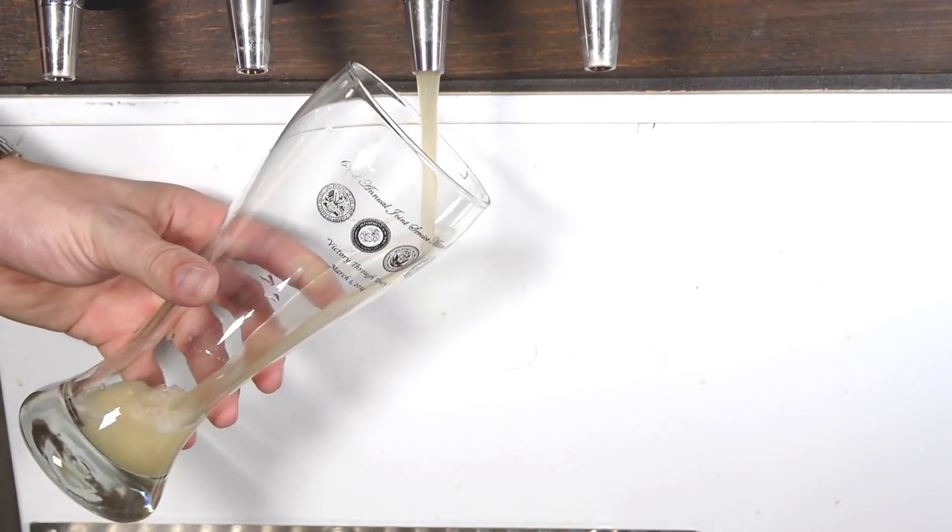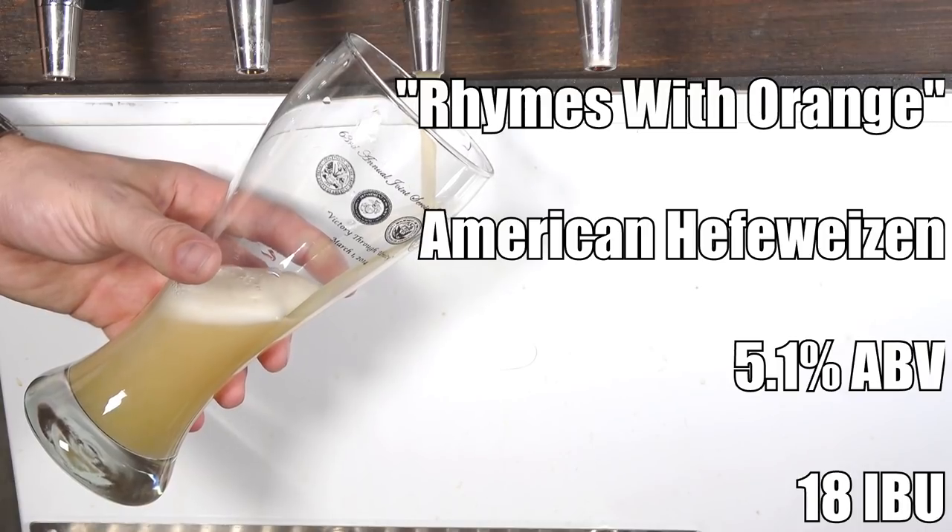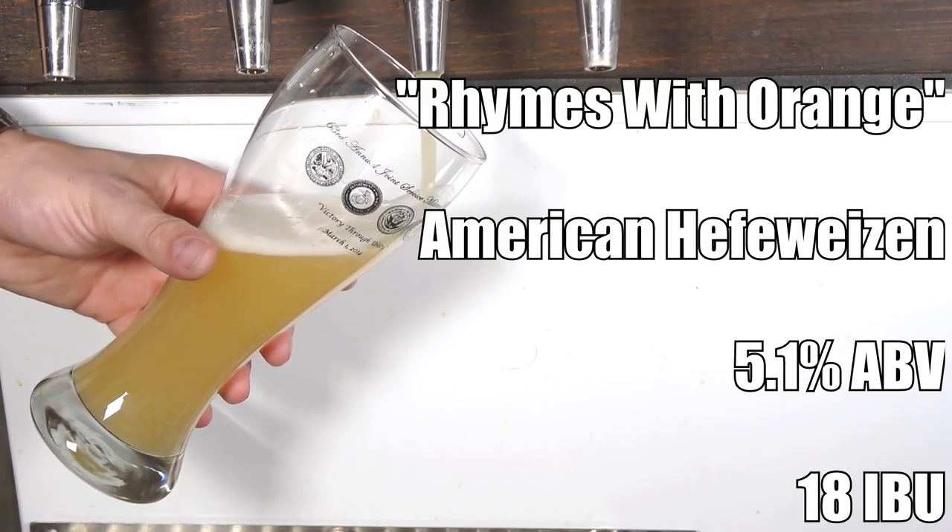Alright everybody, it is now time for our tasting. The beer was force carbonated over the course of one day using the shake-the-keg-on-gas method, which worked out pretty well — especially in a hazy beer like a hefeweizen. It's now about a day and a half after I added the extracts and shook the keg to blend everything together. The beer is called Rhymes with Orange, coming in at 5.1% ABV and about 18 IBUs.